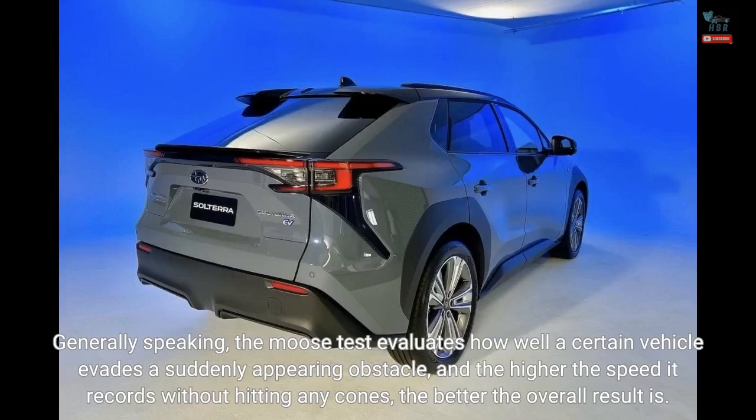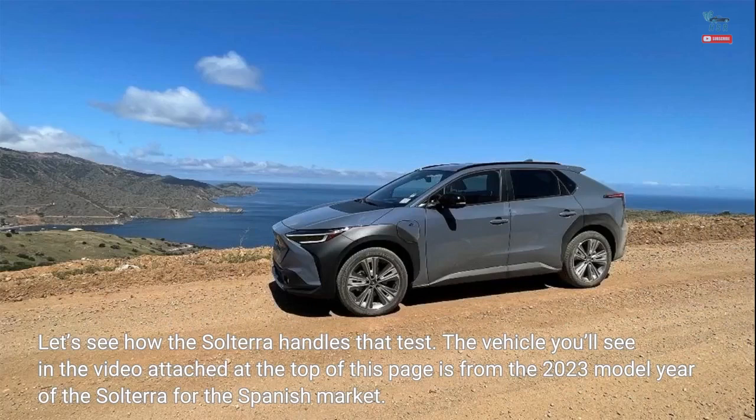Generally speaking, the moose test evaluates how well a certain vehicle evades a suddenly appearing obstacle, and the higher the speed it records without hitting any cones, the better the overall result is. The vehicle seen in the video is from the 2023 model year of the Solterra for the Spanish market.